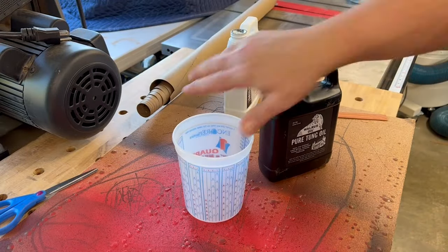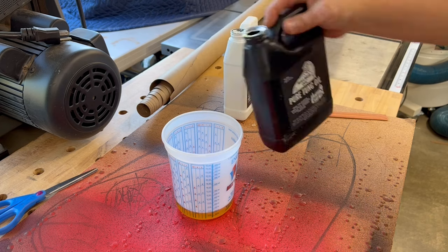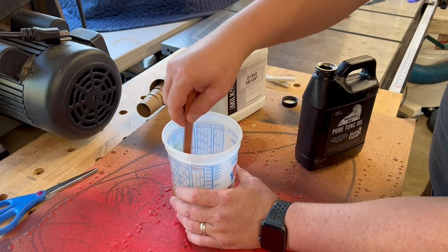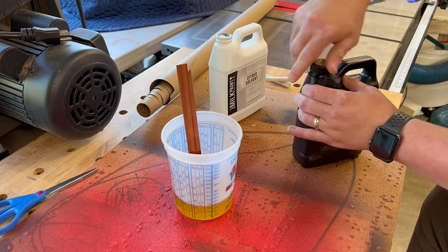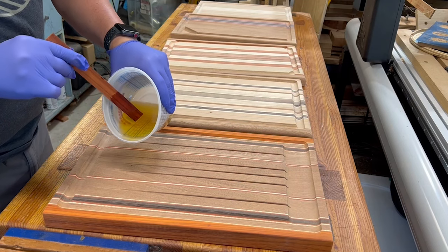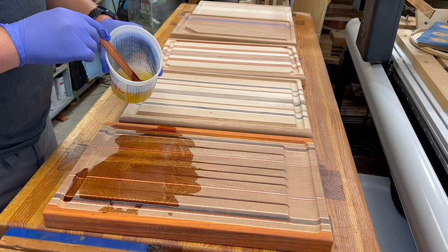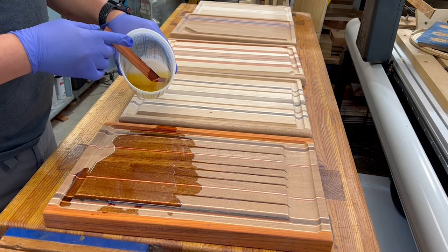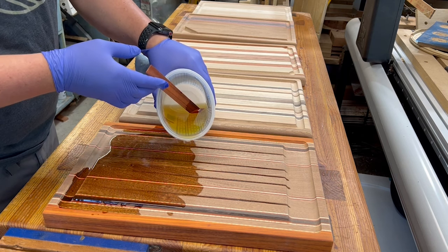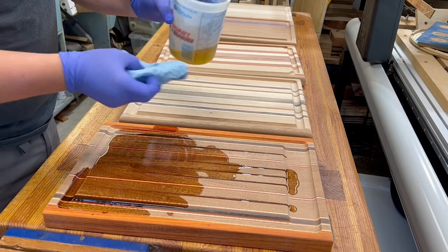Once the wood has dried, I sand at 220 grit, and then it's time for finish. There are so many finish options — I covered many in Cutting Board 101. This time I'm using pure tung oil (very important distinction) mixed with a citrus solvent at a one-to-one ratio. The Wood Whisperer just had a video on this covering longevity and different considerations. Here you can see how it floods down those grooves — satisfying to see the juice grooves in action.